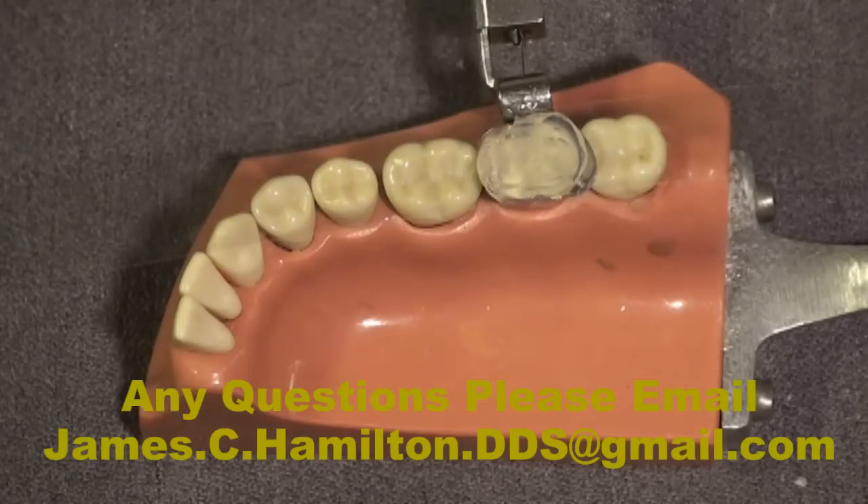There are six available bite registration materials on the market — no proprietary material is needed for this technique. We're going to allow this to set in the mouth, which usually takes about 45 seconds to a minute, then remove the custom matrix and show it to you.